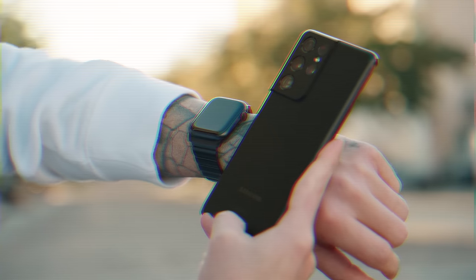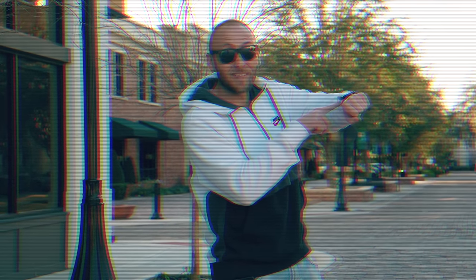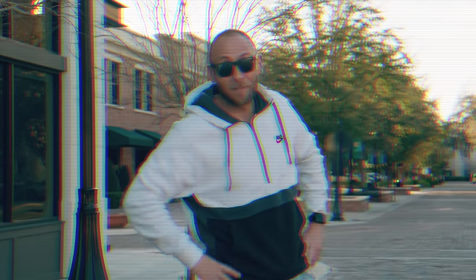This video is sponsored by the Apple Watch. For all the people out there telling me I can't review an Android device while wearing an Apple Watch, well, this one's for you. Make sure to head over to your local Apple retailer to pick yourself up an Apple Watch.